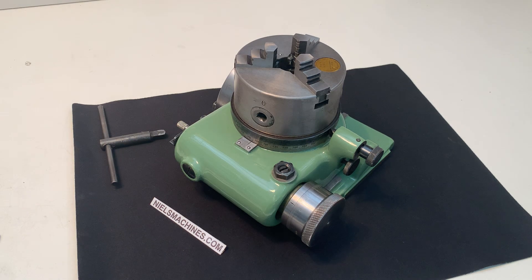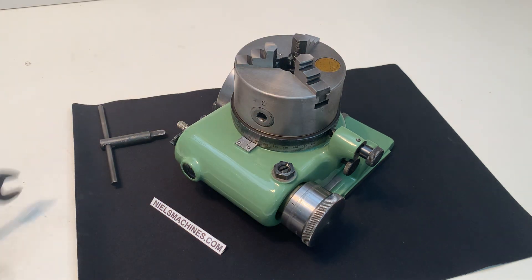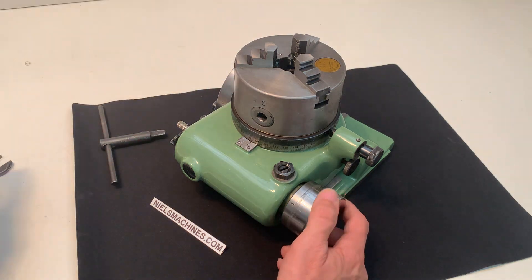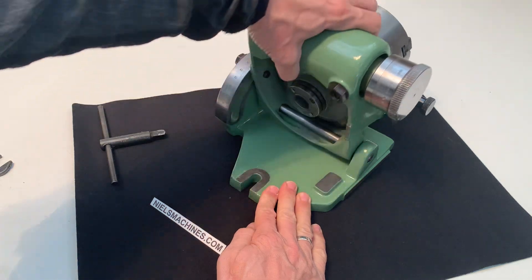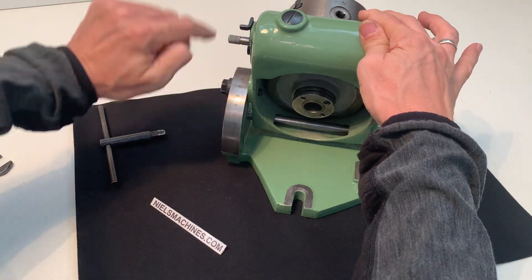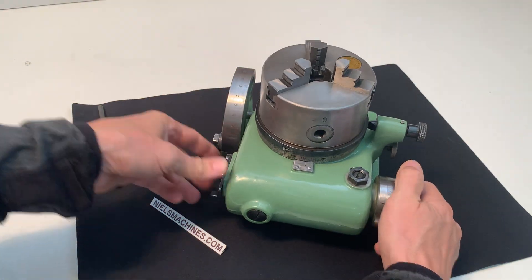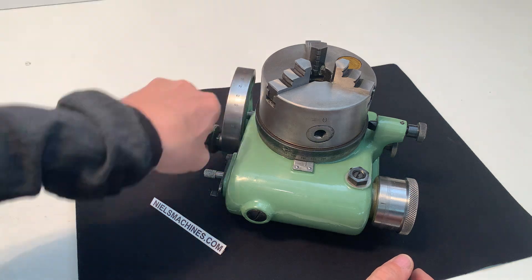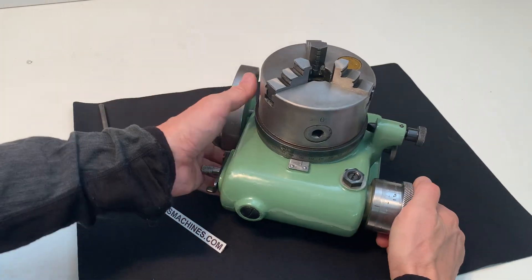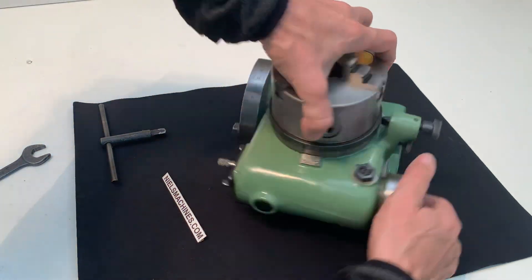Good morning. I have here a small German-made dividing attachment with a 3-jaw chuck. This example is tiltable, which means it's possible to put it under an angle — you can read the angle here. It goes from 0 to 90 degrees. This is the flat position. The brand is Sempuco Union Gera TK17, as written here on the side.